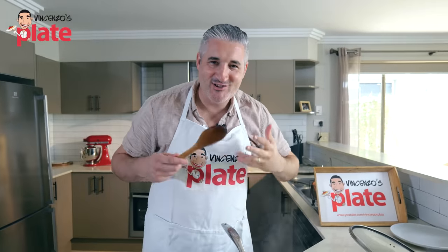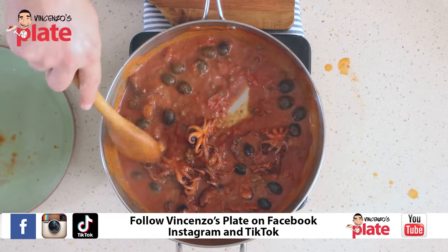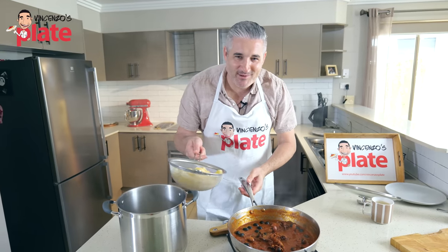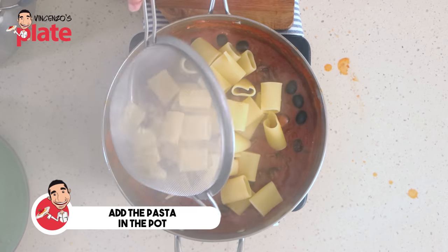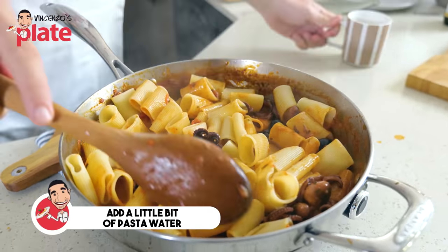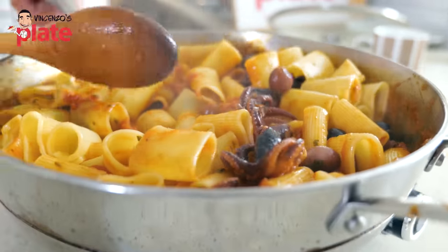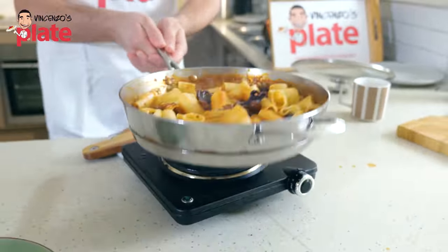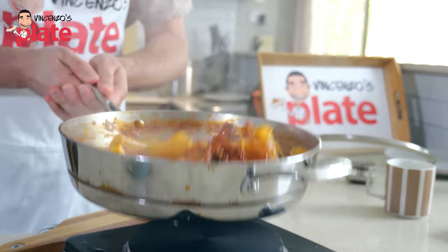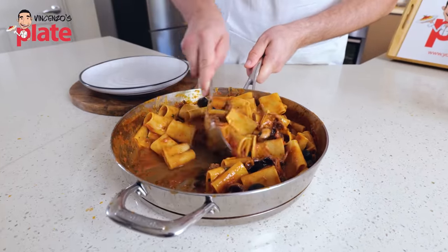Ladies and gentlemen, the sauce is now ready. We have a beautiful tender baby octopus. It's time to put the pasta into this wonderful sauce and combine them together. Let's add a little pasta water. Give it a nice stir and rock and roll. Look how beautiful it looks — look at that smooth sauce.